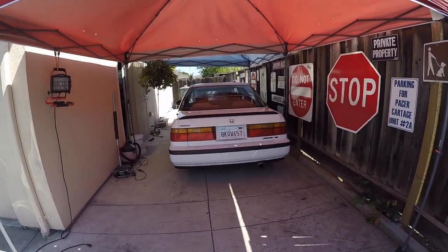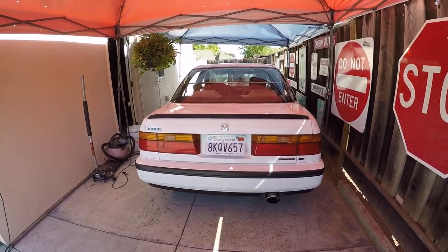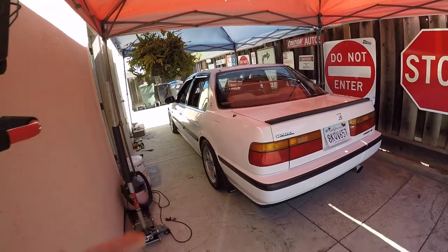What's up guys, back at it again with another video. It's been a week and some change since I posted last — I've just been buried in projects, both for my normal job and for this thing.